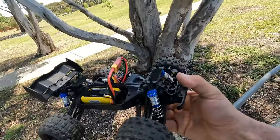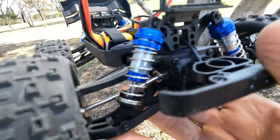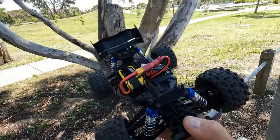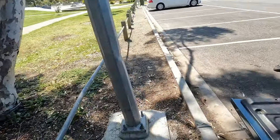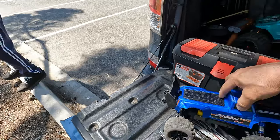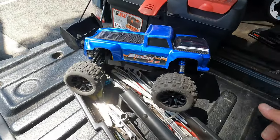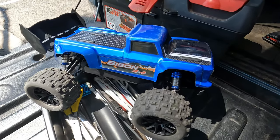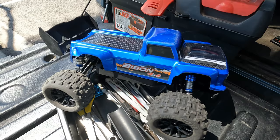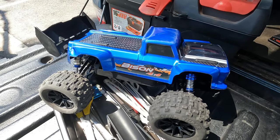All right guys, all up and running again, but I have bent the front CVD there. It's got a slight buckle on it, but that's going to be it for this one — the battery was getting low. This was just the little JDRC, one of my little favorites of the 1/16 scales. Super tough little car. I'll put a link in the description where to get one, and that's going to be it for this video. Don't forget to leave a like and subscribe, and we'll see you in the next one.